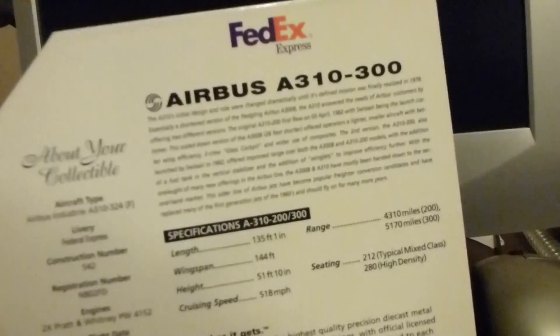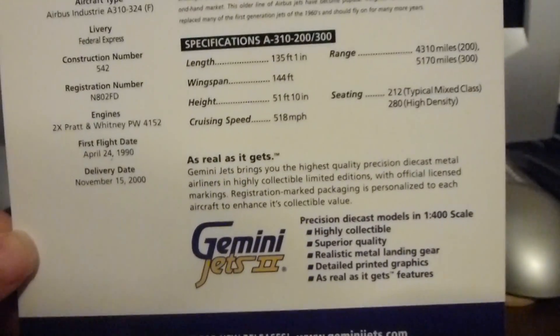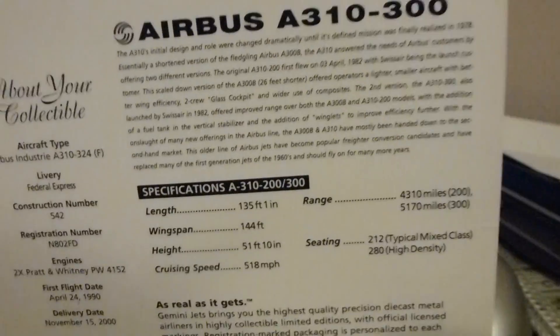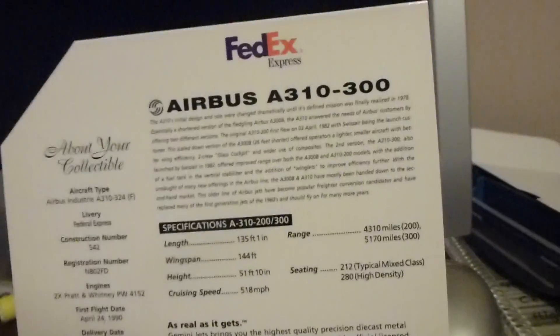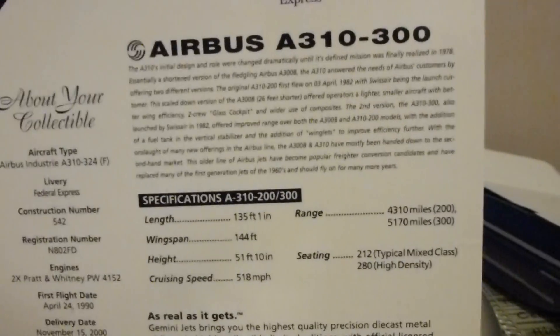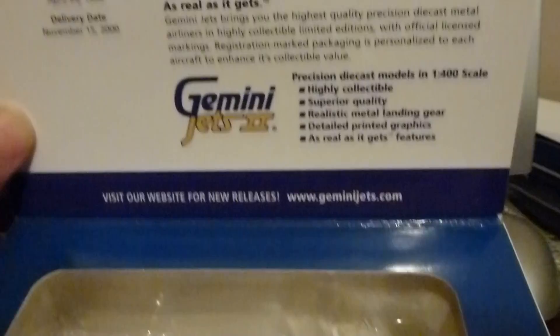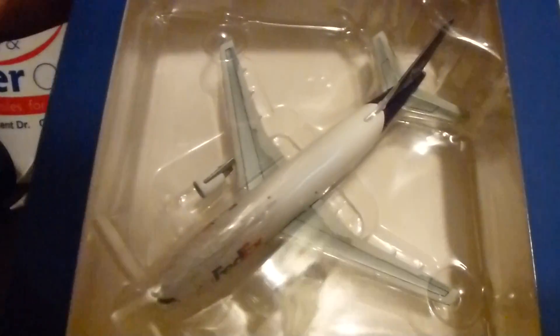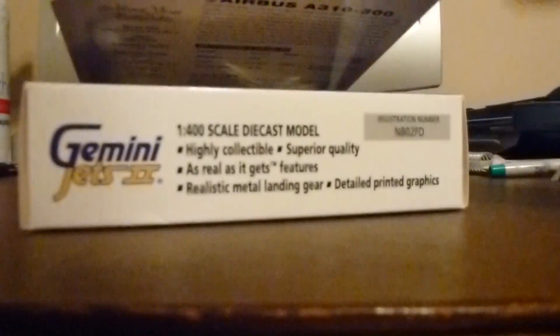Looking at the tab, there's a little bit of information about the aircraft. If you guys didn't know, FedEx has a lot of A310s and A300s — they're pretty big at most smaller airports and this is what they mainly fly. So it's pretty cool to have, at least for my brother. There's the aircraft in the box and it's a real nice looking aircraft — I'll take it out now.